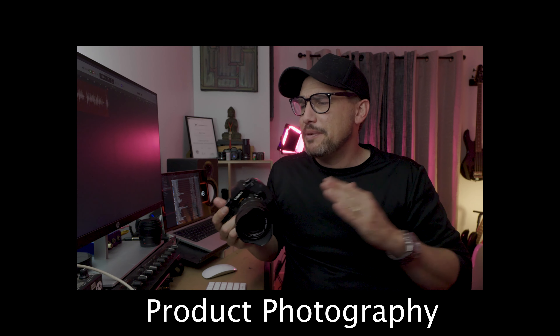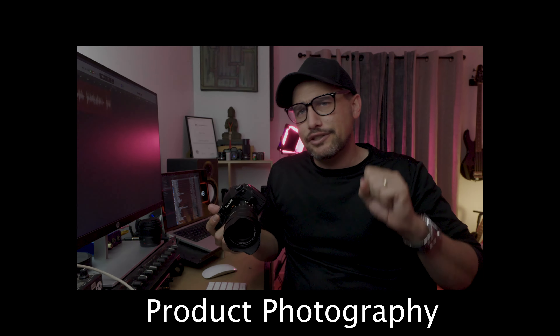In this video I'm going to talk about three key features and why micro four-thirds is great for product photography. I'm also going to give you some tips and tricks to get out there and start doing product photography, and things you should maybe look out for when you're using micro four-thirds.